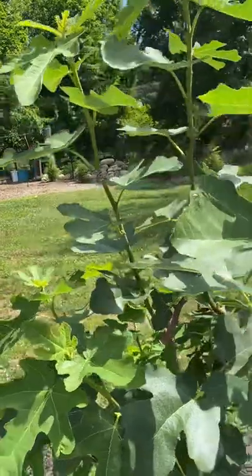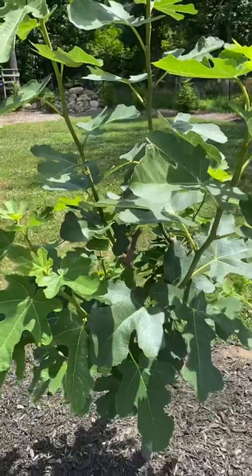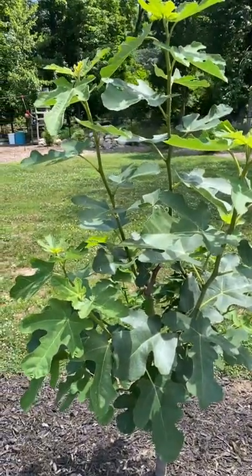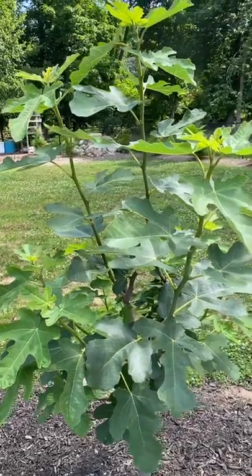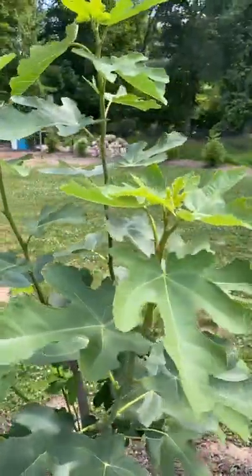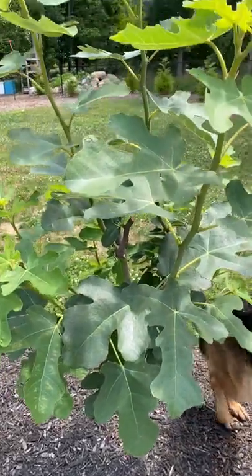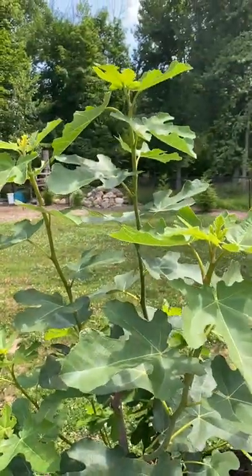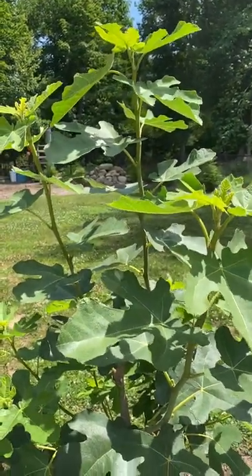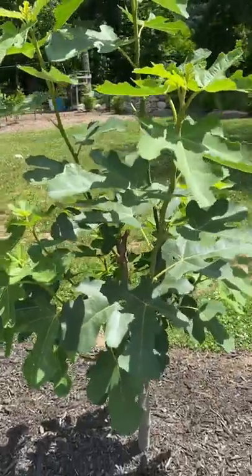I want to make sure I get probably 25 to 45 figs off this tree by the end of the year in order to eat. One of the tricks I've learned over the years is pinching my fig trees. You want to stop the growth of the fig tree at the top to put all the energy into producing figs. If your tree keeps growing higher and higher, it's gonna put growth energy into the leaves, the stems, and the bark instead of putting all that energy into making your figs develop.